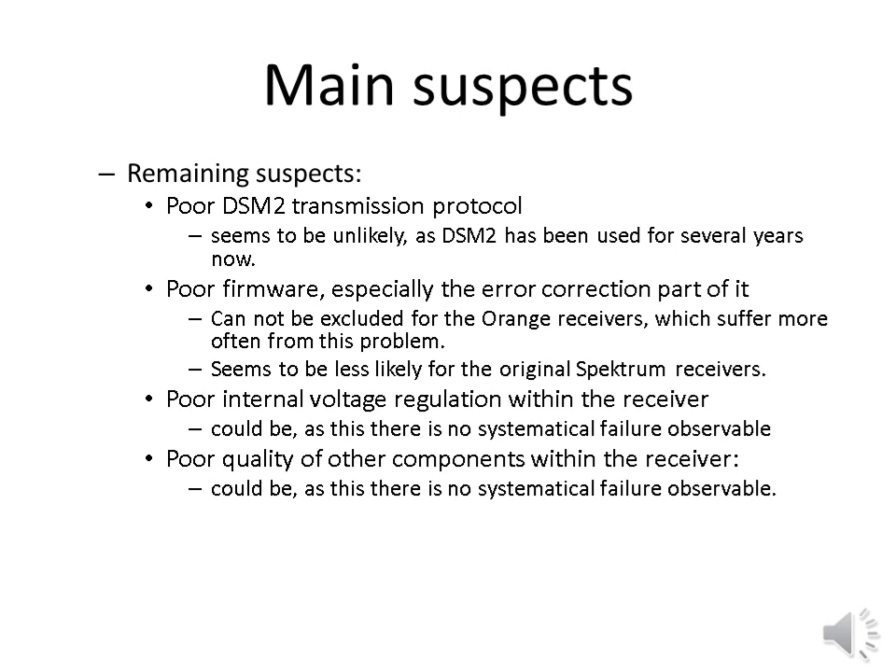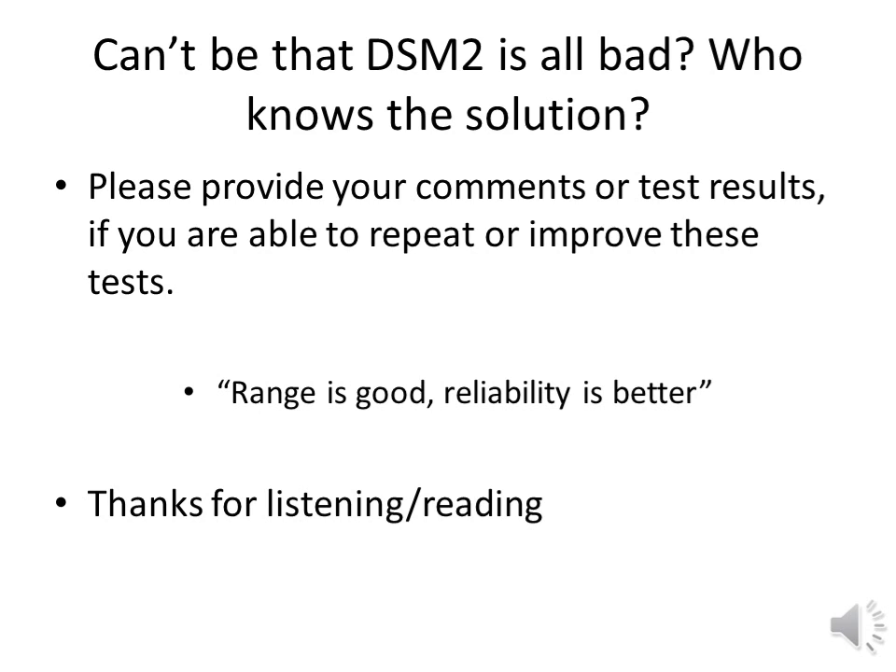Now this problem is even more dangerous, because even a receiver that seemed to work well for over a year, even at far greater distances than at the time of the crash, provided fatal and unexpected disturbance. Now let's try to find the main suspects. After excluding several potential causes for transmission failures and disturbances, the following causes are still under suspicion. A poor DSM-2 transmission protocol seems to be unlikely — DSM-2 has been used for several years now. Poor firmware, especially the error correction part of it, cannot be excluded. It might be the problem for the Orange receivers, which suffer more often from this problem. It seems to be less likely that the original Spectrum receivers suffer from poor software firmware. Poor internal voltage regulation within the receiver could be a cause. Poor quality of other components within the receiver could also be the cause — there is no systematic failure observable. So I presented the problem. I don't have the solution. Who can help? Who knows the solution?